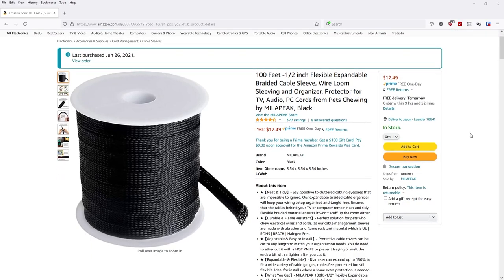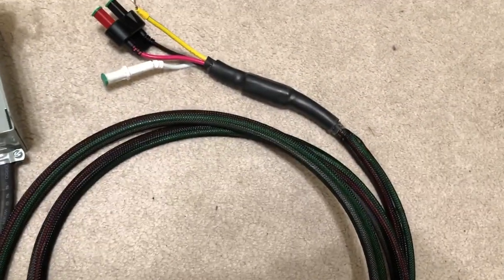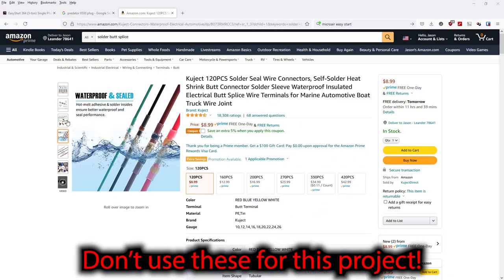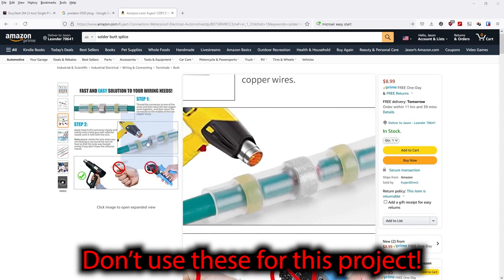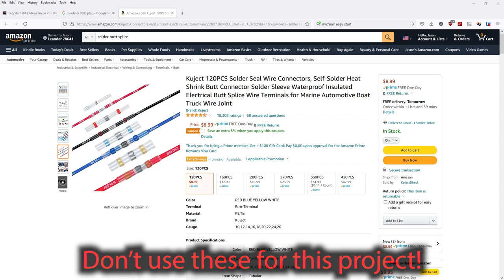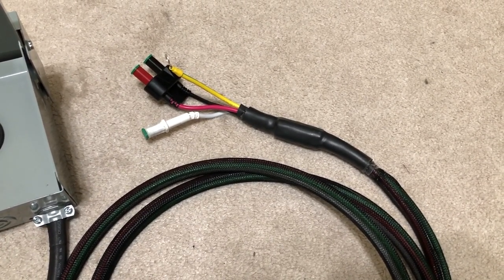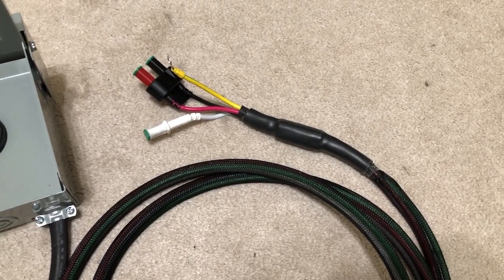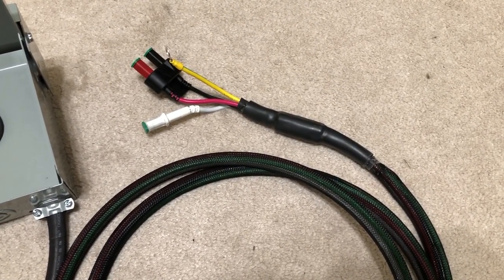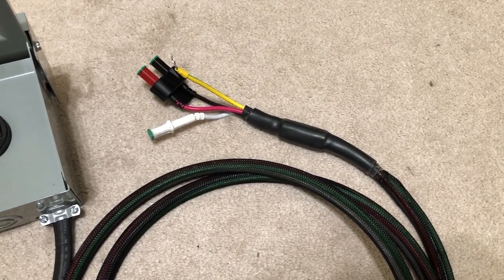Originally I used butt splices with heat shrink that have a little band of solder in the middle. They're great for automotive and lower voltage use, but the biggest ones I had just didn't feel right. I was about to start load testing and it was really creeping me out. I ended up doing a better splice, and I'm glad I did — when I took it apart they all but fell apart. It would have been a really big deal. It probably would have caught on fire had I put it under significant load. So don't mess around with this stuff — this is high amperage, dangerous stuff. We're looking at 30 or 40 amps going through this potentially.